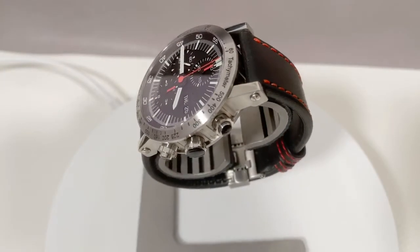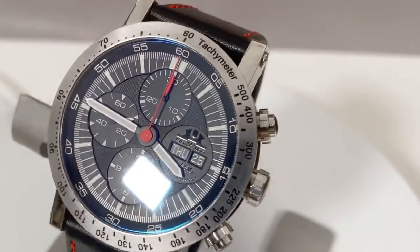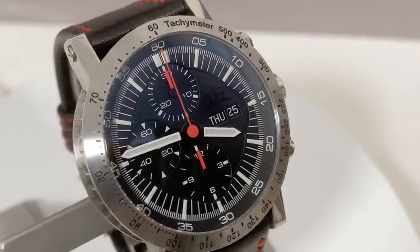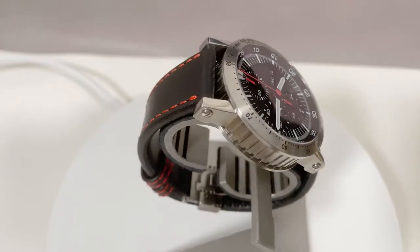Temption Classic Red. This is a role model for a robust, big, well-readable watch made in Germany. Promise kept.